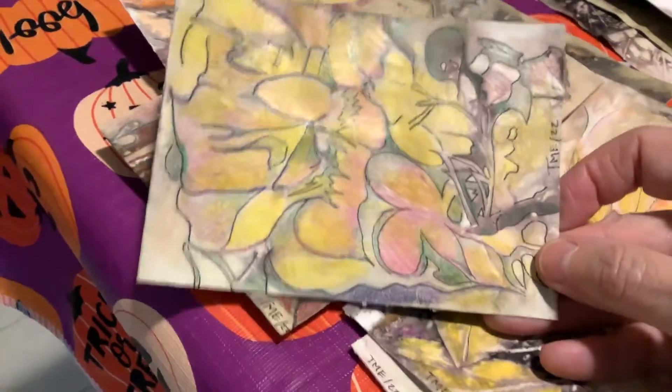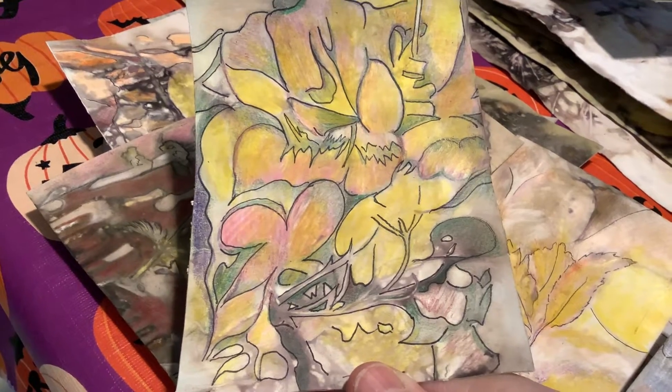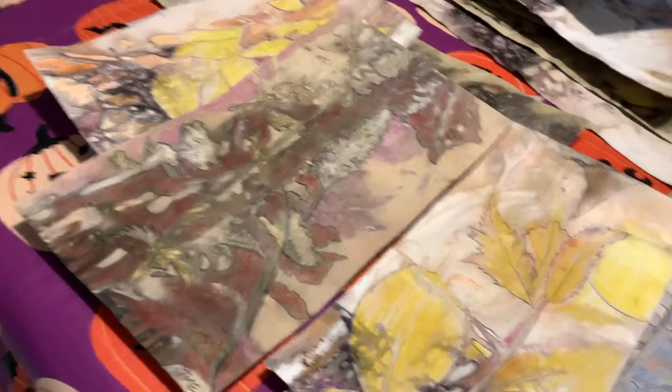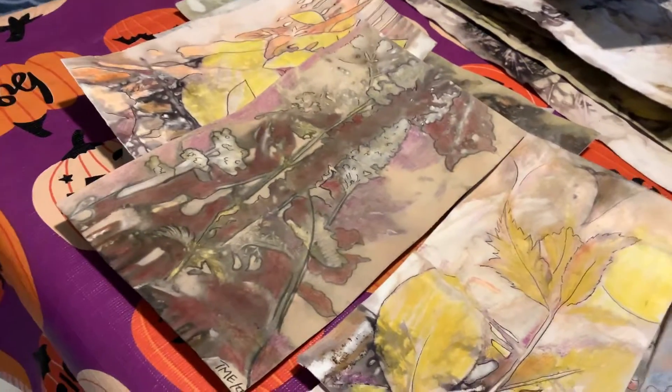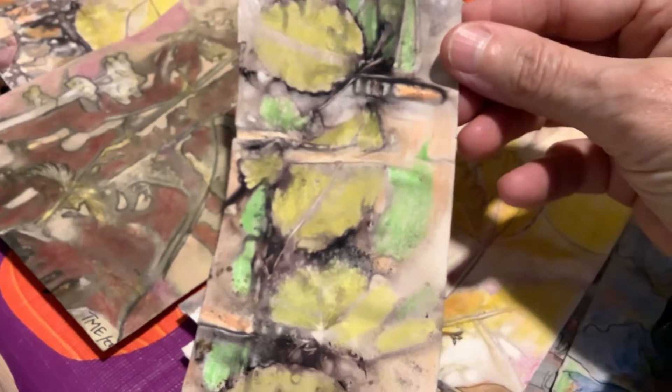So what I did was I drew on them. These are some of the drawings I did — like this one. And if there is a buckle in them, I used it as part of the design. Like this one's really severe, so I used it as part of the design.